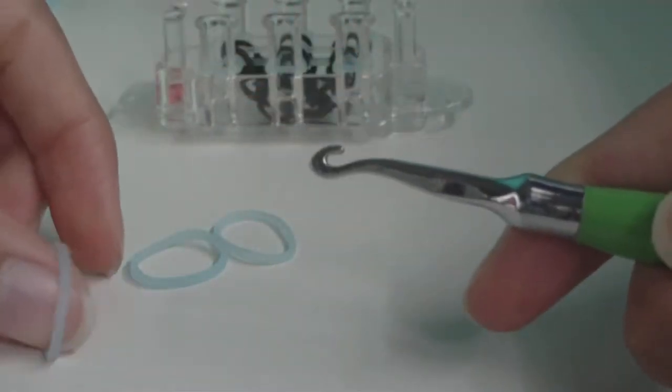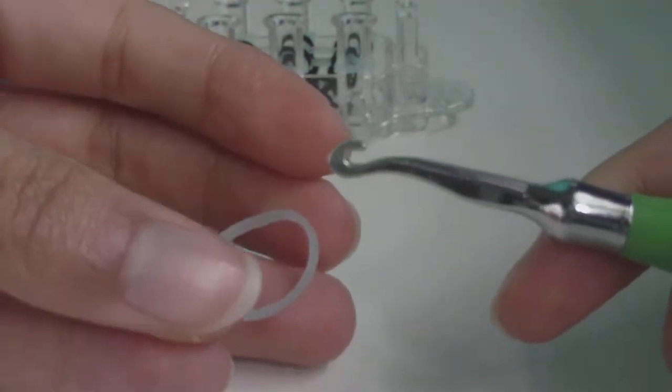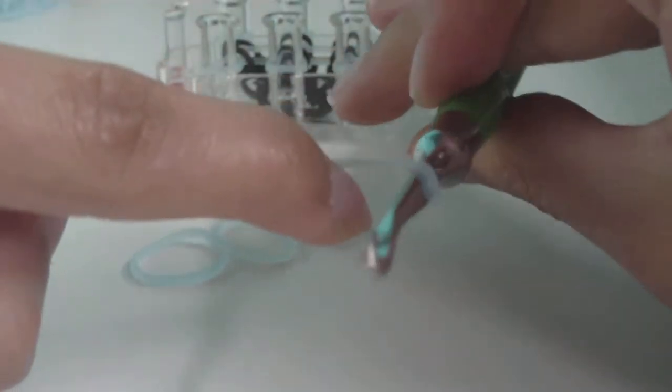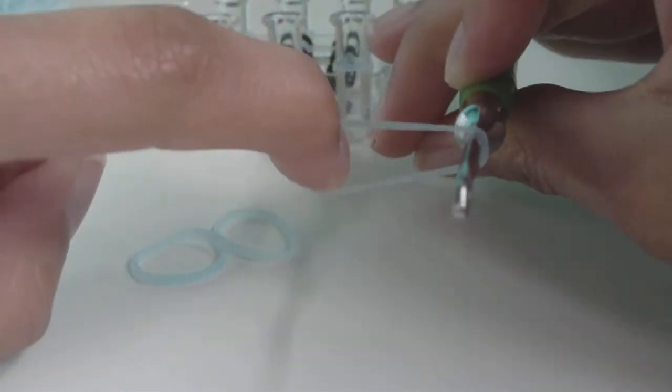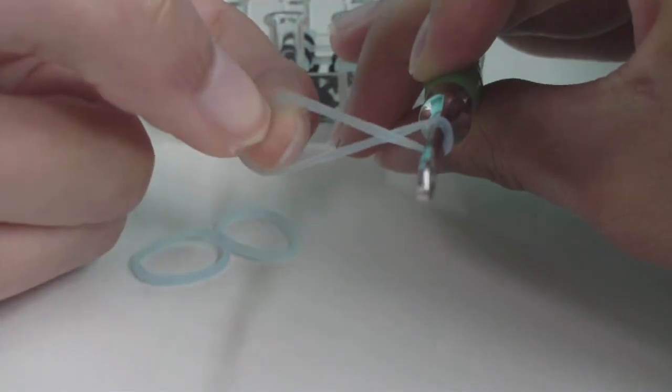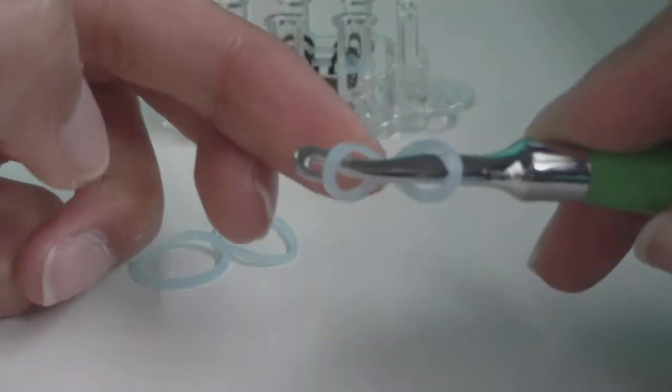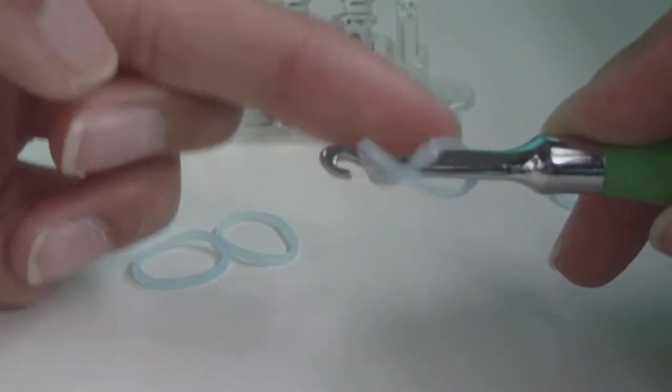Take one ghost band and make it into a cap band on your hook. Put the band on your hook, twist it while it's on the hook, and put that new shape back onto your hook as well. You've now created a cap band on your hook.